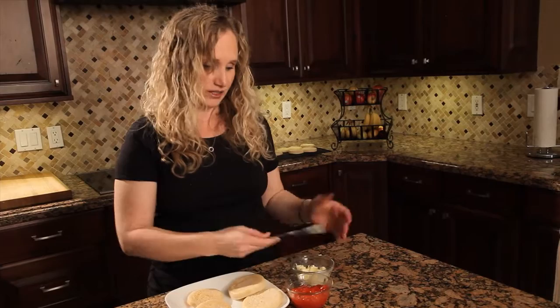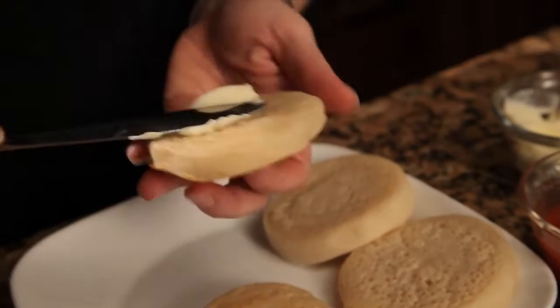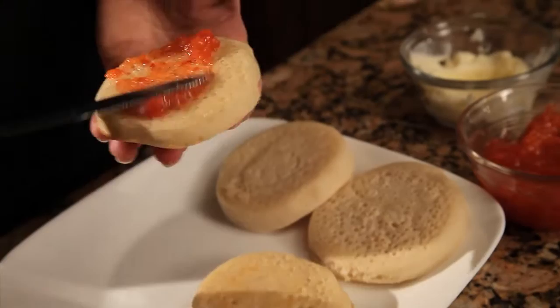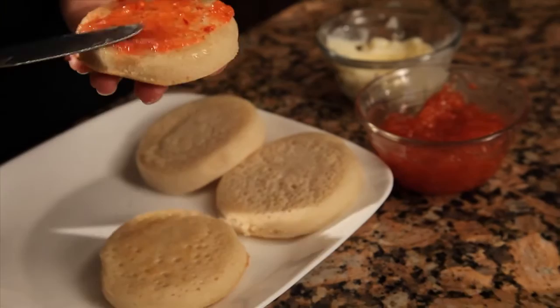The way you eat a crumpet is after you've cooked it you can cool it, store it in the fridge, whatever — then you toast it, and that's how you get it crispy. You'll notice as I spread the butter on it how the butter seeps into those holes. If we had those blind crumpets we wouldn't have that opportunity. You can eat it just with butter, which is delicious, put honey on it, put jam, or my kids will even make sandwiches out of them. It's a very dense, chewy bread, but it is delicious — we love them.